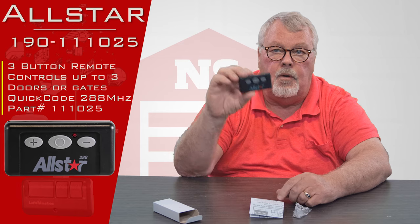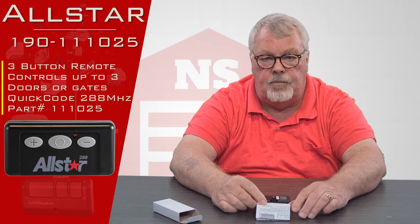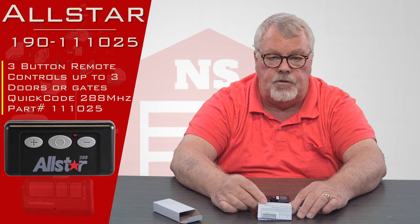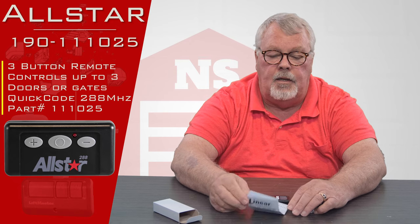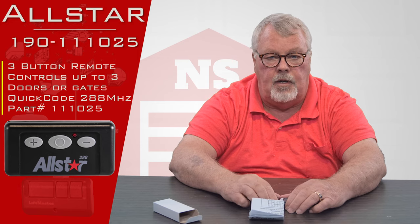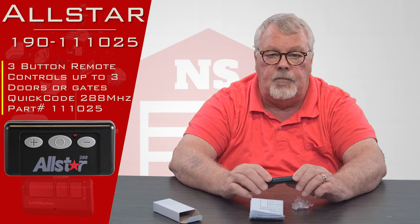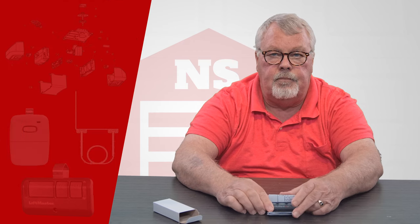Everybody here has been trained on it — we know how to make it work and counsel you on how to make it work. So it's pretty straightforward. If you buy it and you're having trouble making it work, pick up the phone and give us a call. We're always ready here to help you. And as I always say, we've got them — come and get them and enjoy it. Thank you.